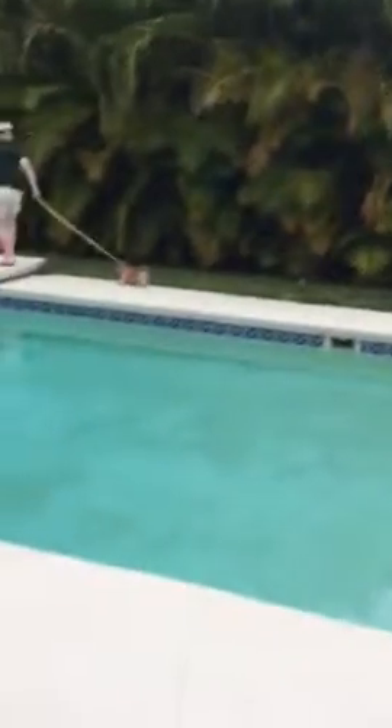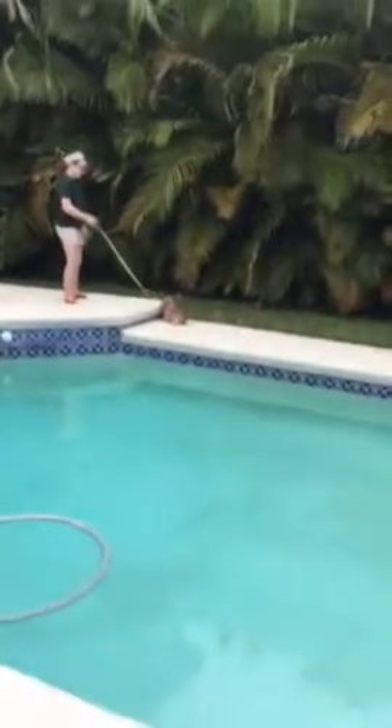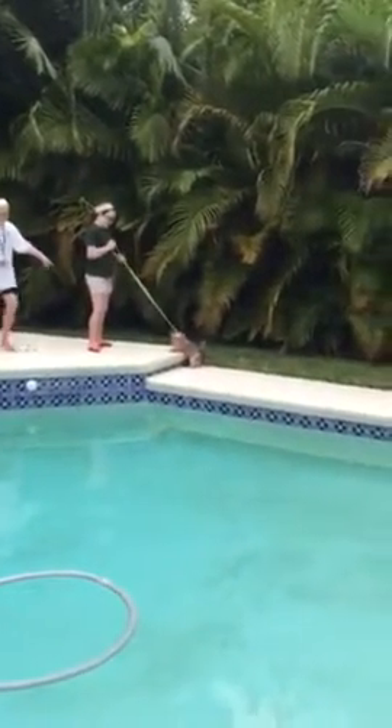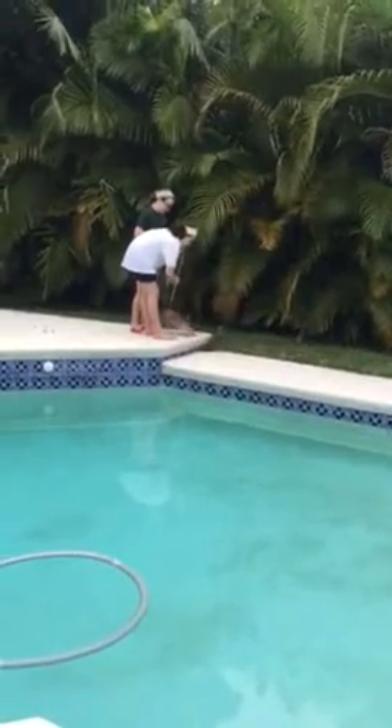Alright, so Gabby's trotting along. Don't drag her on the cement. It might be a little high for her to jump — look, she's going to do it. Say come. Come on, come on. She's a little nervous because of the pool. Pick her up.